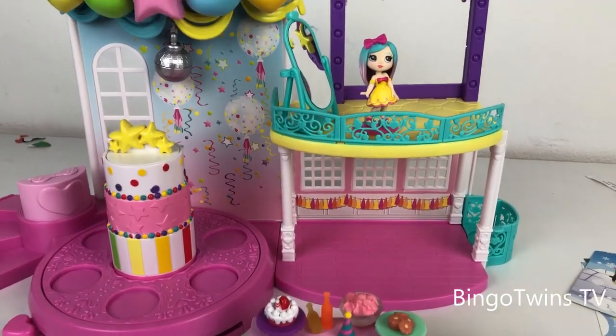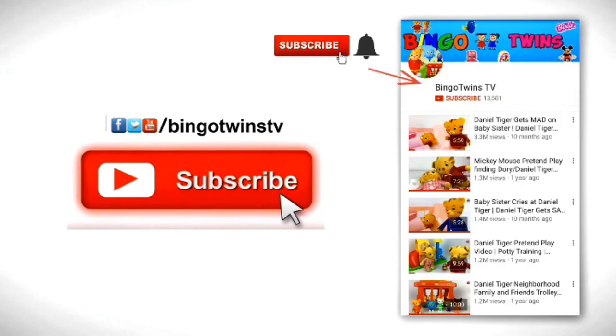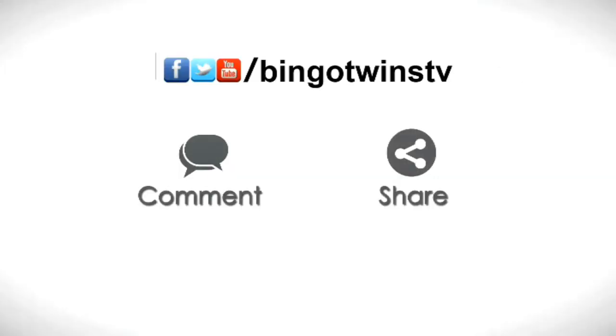Hope you enjoyed this video! Bye bye. Please subscribe, like, comment, and share.